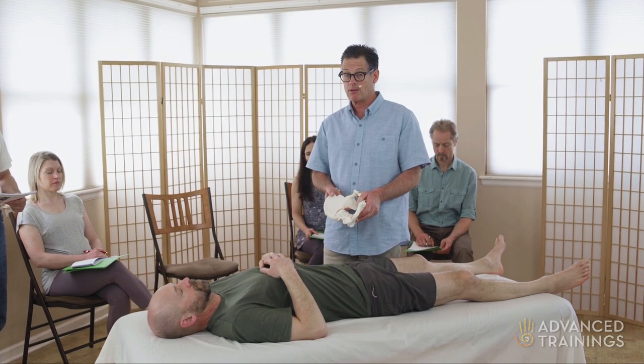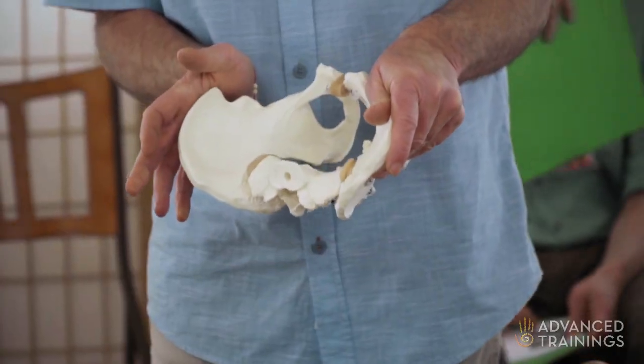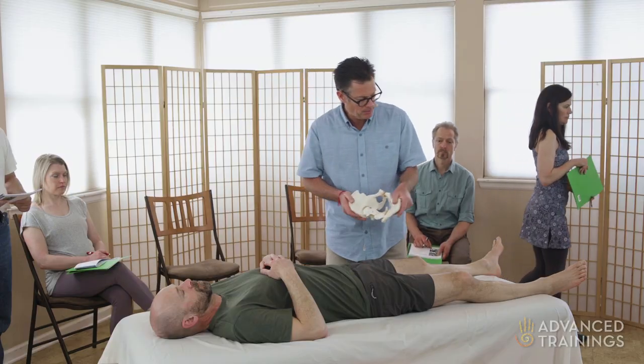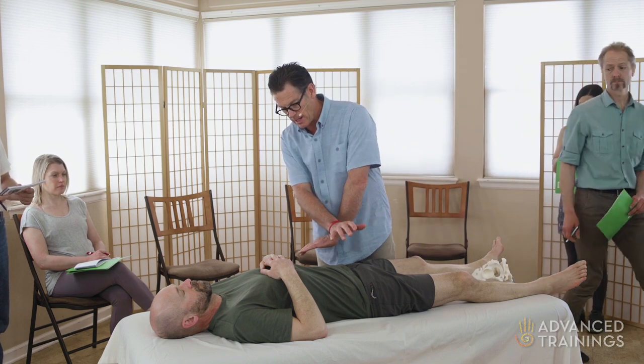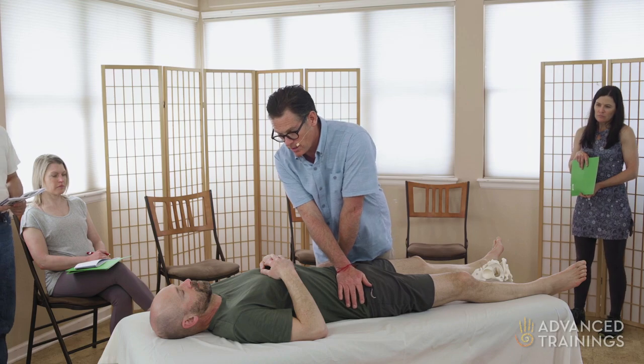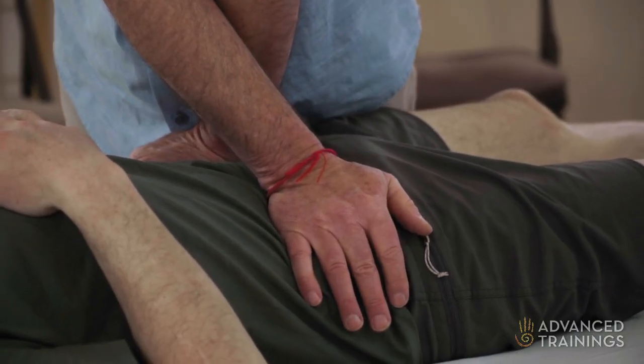So for restricted lateral rotation of his ilium, I'm going to use a technique that's similar to the posterior glide, but I'm going to cross my hands. This is on page B7 in your book. So ASIS, crossed arms, a little bit of squish or a little bit of feeling.